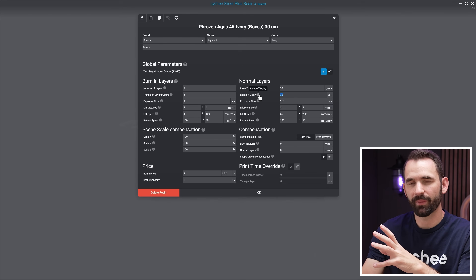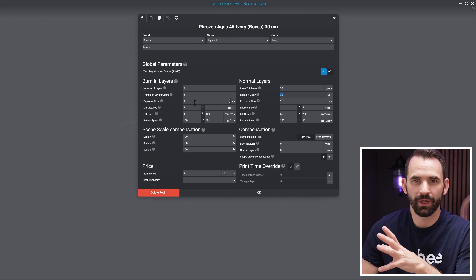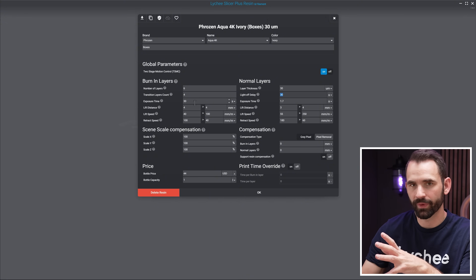If you're using a Uniformation printer and dot PRZ or dot GOO aren't available to you, there's another option: take your slice and load it into UV Tools, where you can edit it to add extra light off delay on the bottom layers. However, that's only available for printers with the Chitubox systems motherboard — it won't work for an Anycubic. For an Anycubic, there's really only one thing you can do.